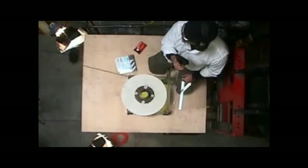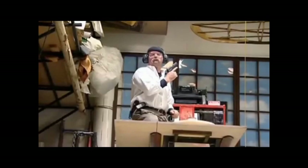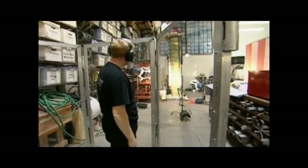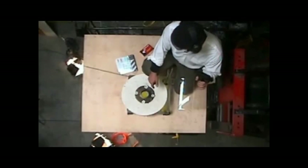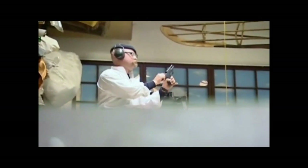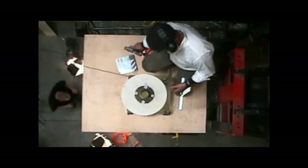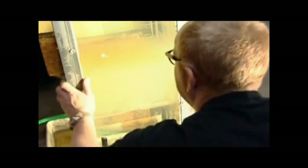Six feet of water isn't enough to stop a 9mm pistol, so the team lowers the gel to seven feet — another bullet goes through. At eight feet, the result changes: the bullet stops about half an inch under the surface of the ballistics gel. It's a non-lethal hit. Eight feet underwater and you're safe from a 9mm.